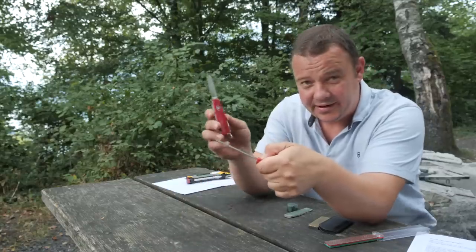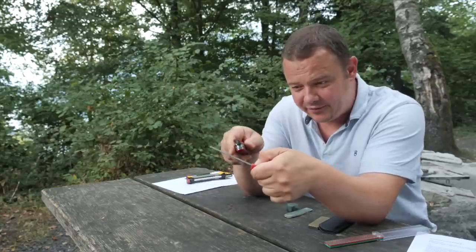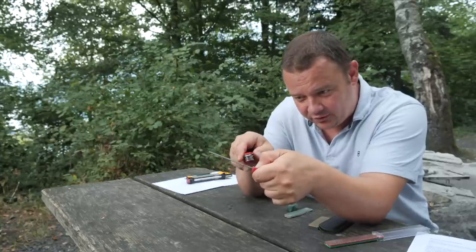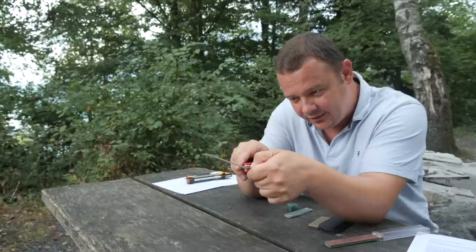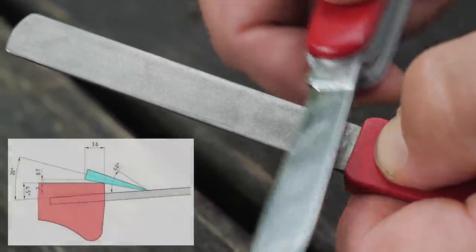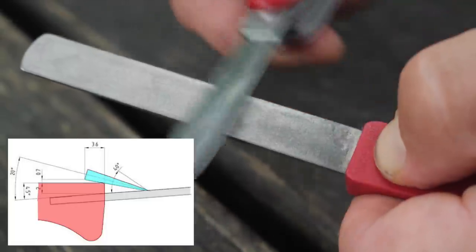Take the blade — the big blade from a 91 millimeter knife — put the side flat on this corner and go back to your thumbnail like this. And now you have the perfect 20 degree angle.